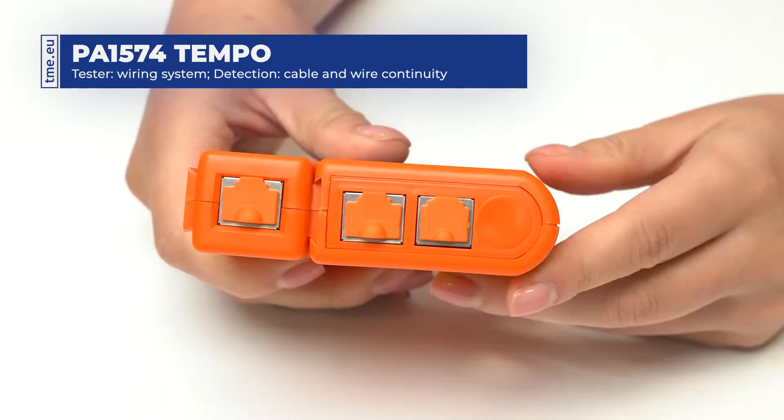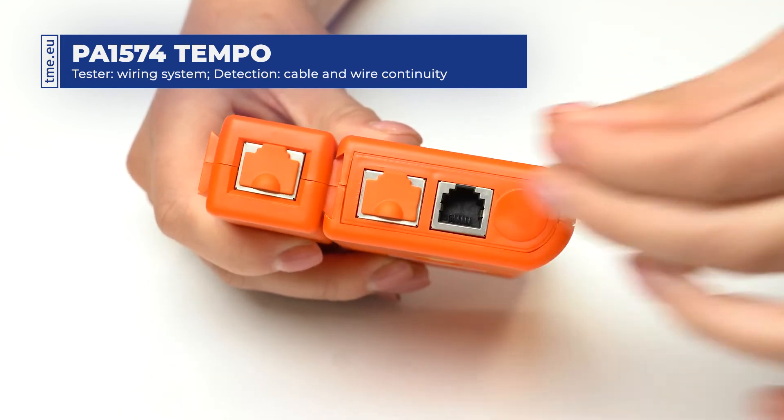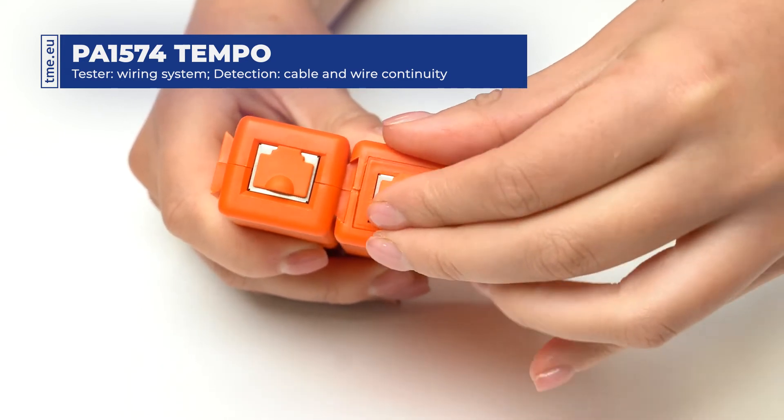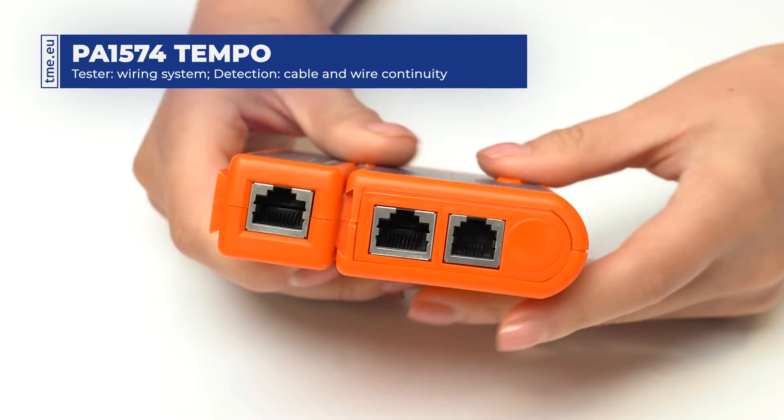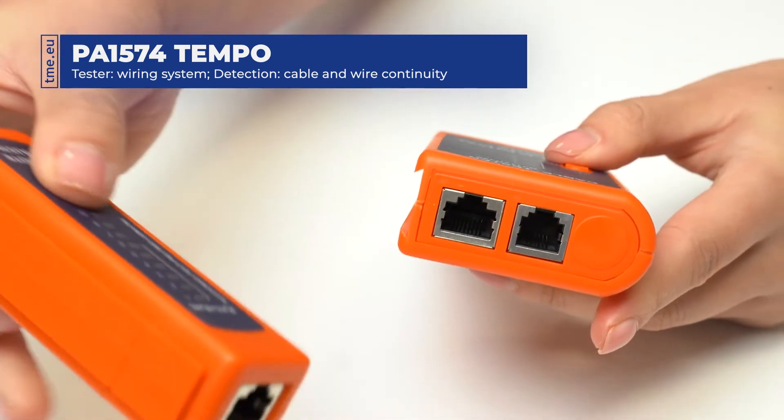The device is used to check continuity or miswiring of patch cords. The sockets on the top of the main unit are in two sizes – RJ11 and RJ45. Both are secured with rubber plugs.